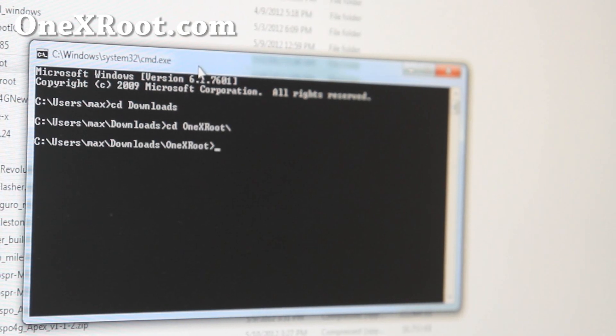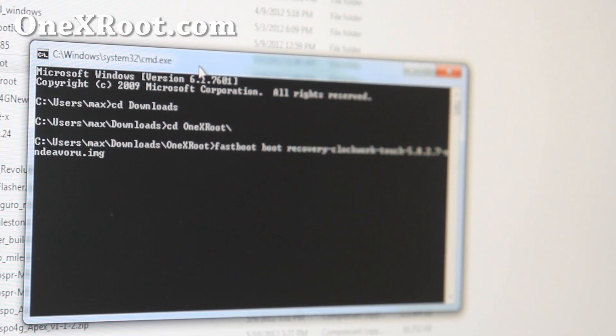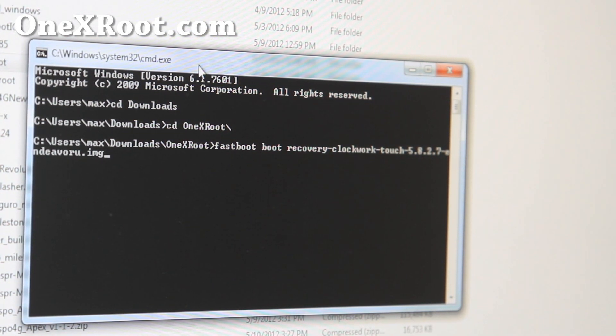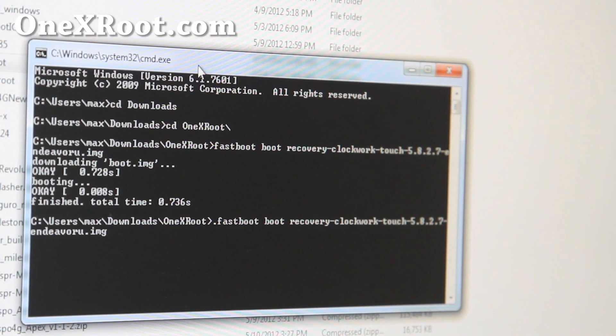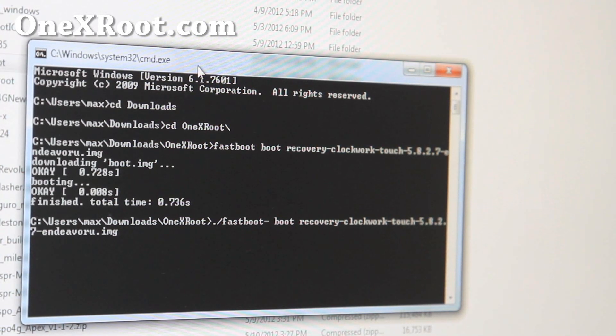Then we're going to type: fastboot recovery blah_blah_blah.img. This will actually boot into our recovery — reboot into it — and this is the best and simplest way to flash a kernel right now. Just do that and we're pretty much doing exactly what we did with installing a ROM. For Mac, you'll need to do: dot slash fastboot dash mac, and for Linux it's the Linux equivalent.